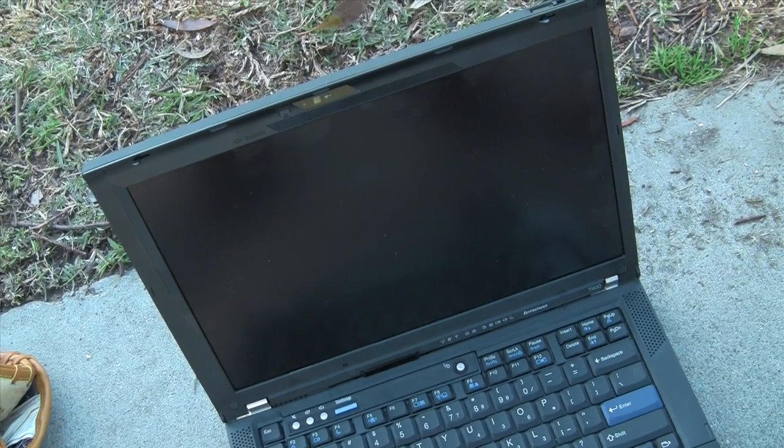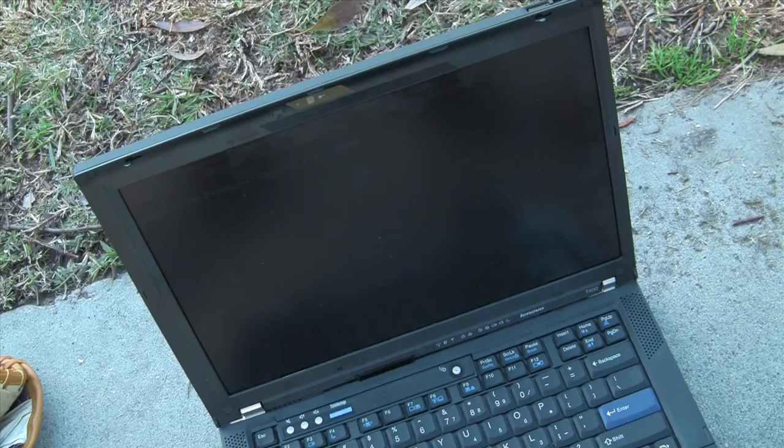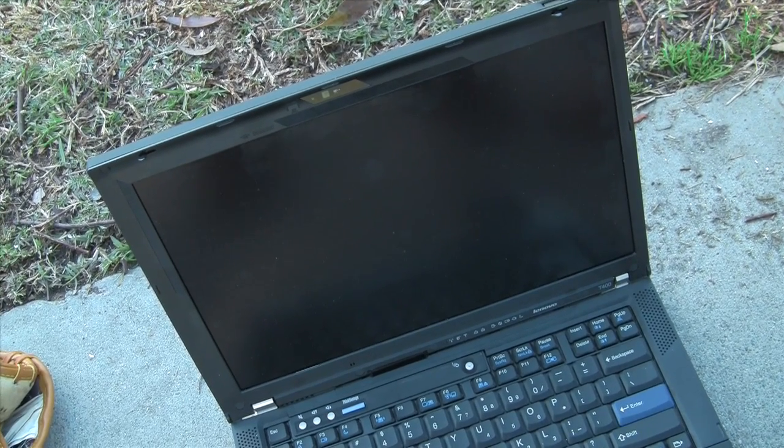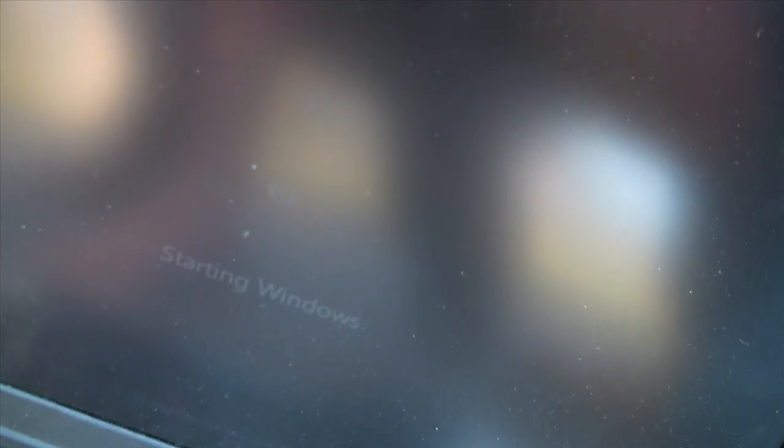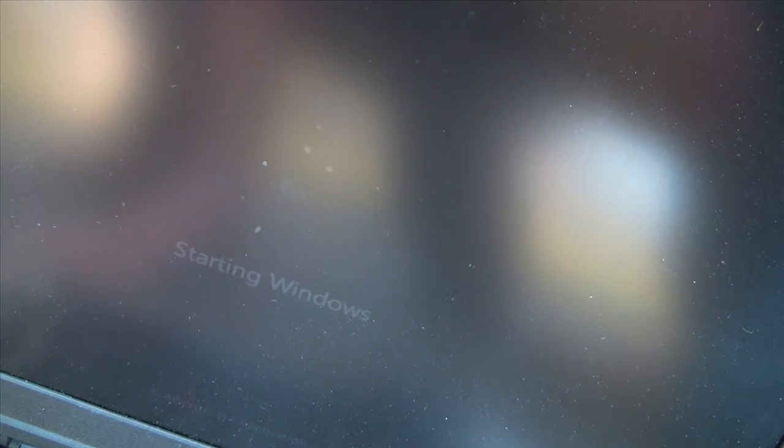Okay, got POST. Yeah, starting Windows — that's awesome! It started, dude. I can't believe it survived after that hit.